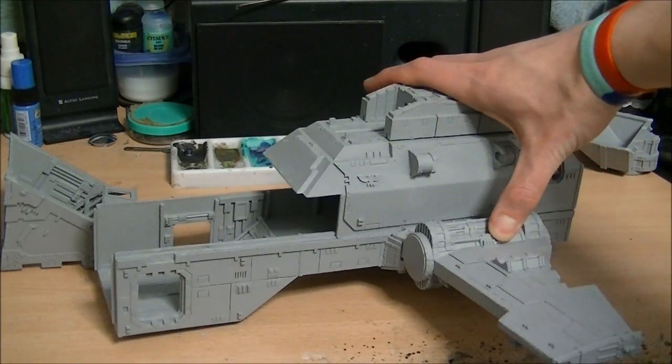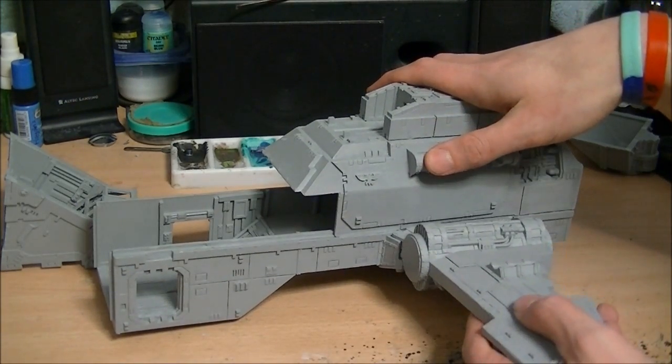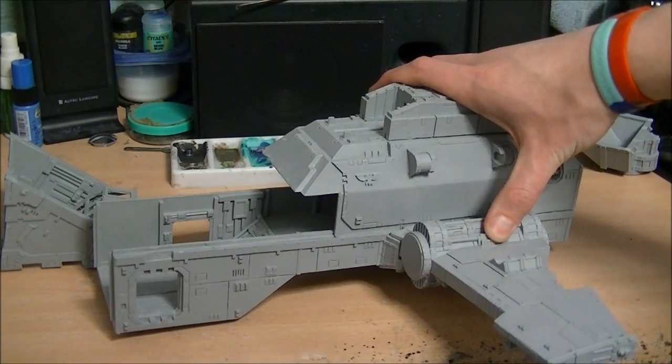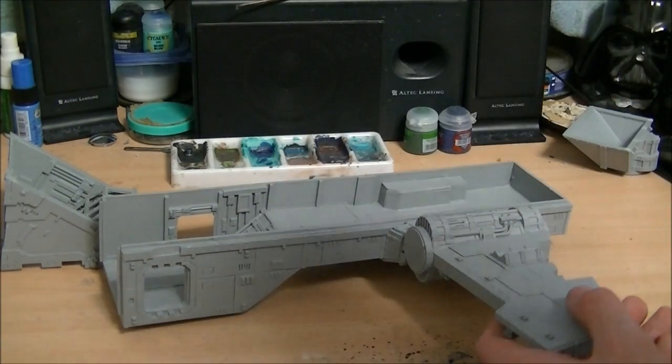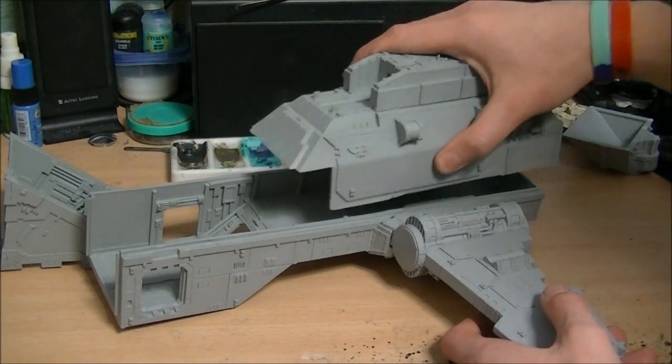I'm very tempted to have the wings removable for easy transport. So the plan is: the top section is modular, everything comes away, wings are removable — Bob's your uncle.